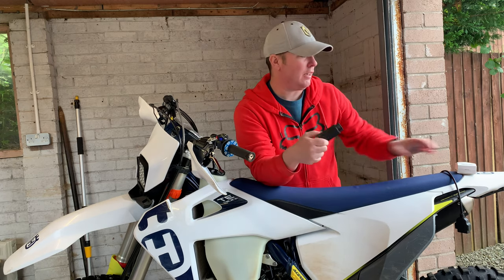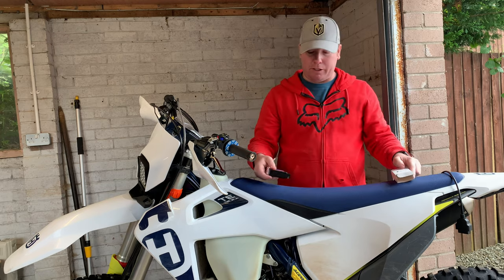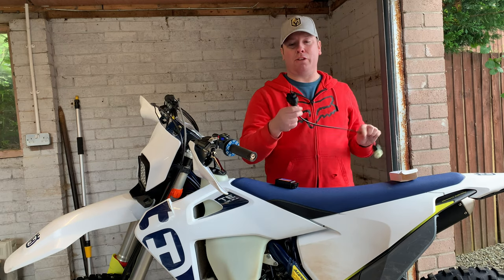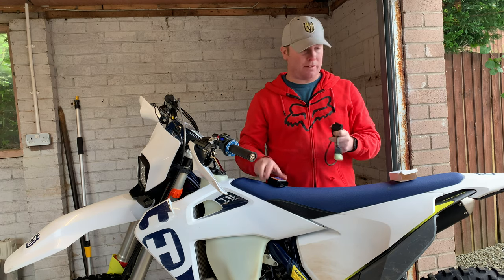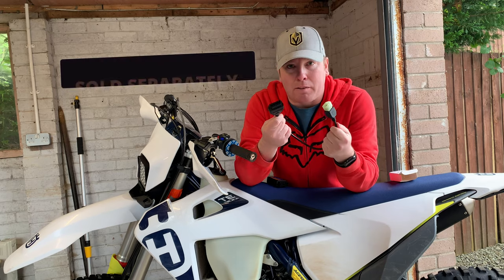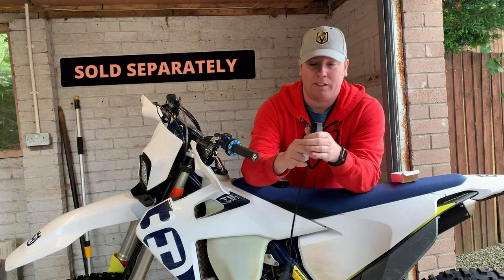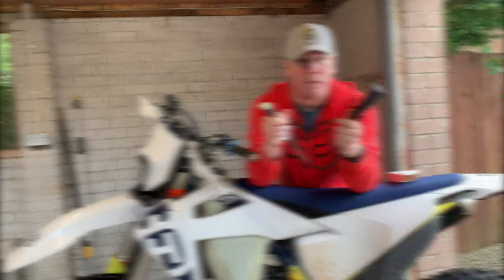Instructions are there and it tells you what apps it's compatible with on the back. Then all you need to do is connect it to a converter, because these things connect directly to a car using a 16-pin connector, but the bikes are six pins, so you need the 16-pin to 6-pin connector. Just join them together and it's ready to connect to your bike.